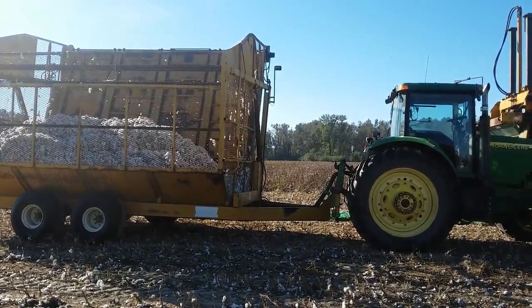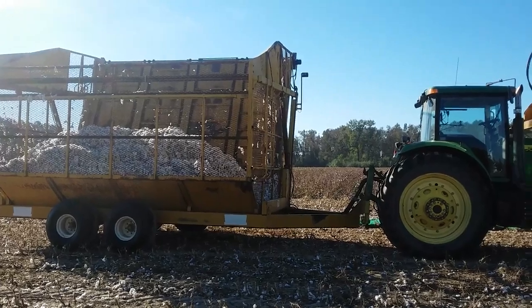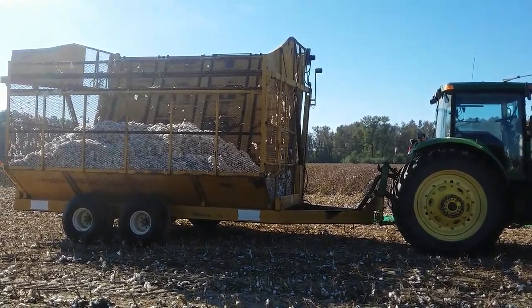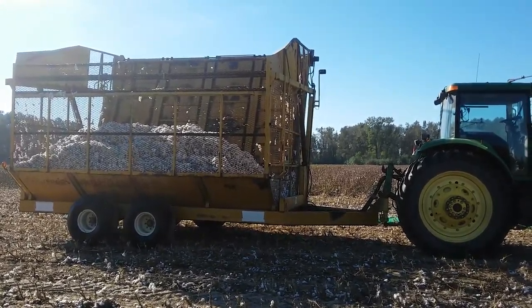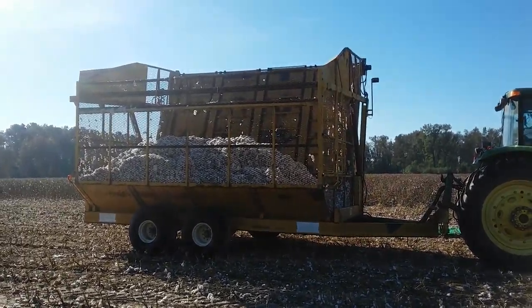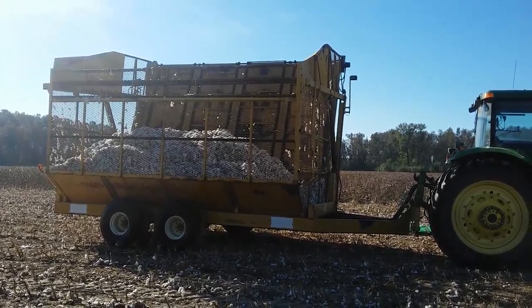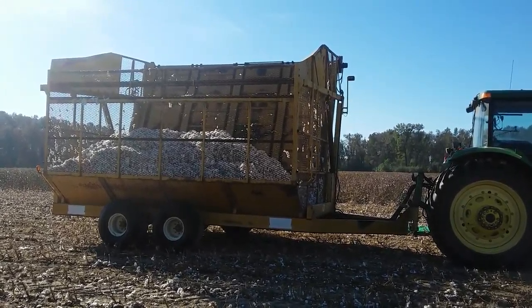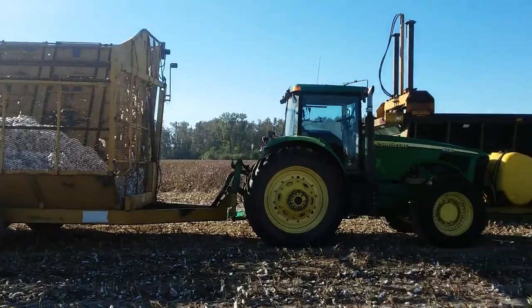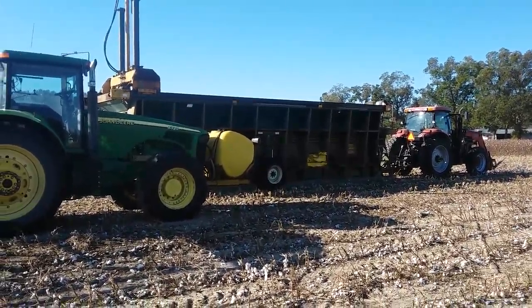Hey everybody, Frugal Farmer here. Thanks for stopping in — cotton picking time is here. The cotton pickers dump their load into there while they're running in the field, and that keeps them in the field picking. Then it comes over to this square thing behind the tractor.